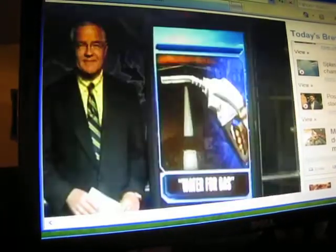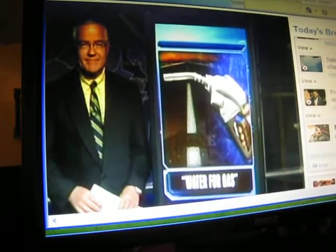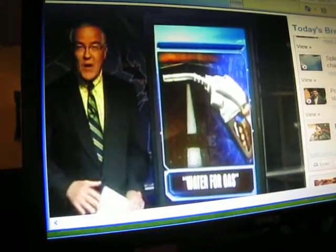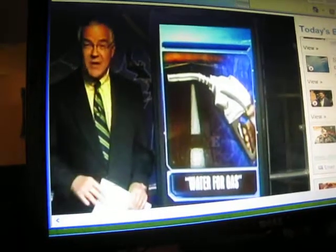13 News reporter Joe Flanagan joins us now. The big question: does it work? Yes, it does work. Wait till you hear the gas mileage Art Green is now getting.